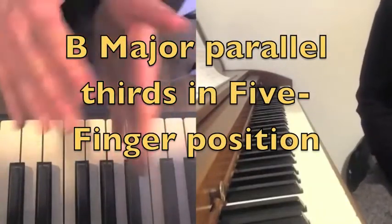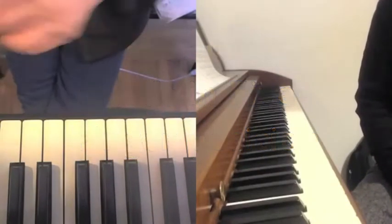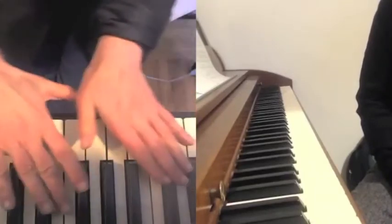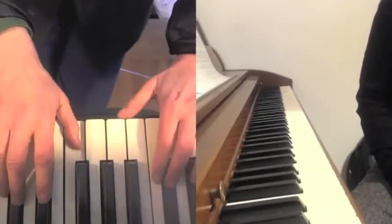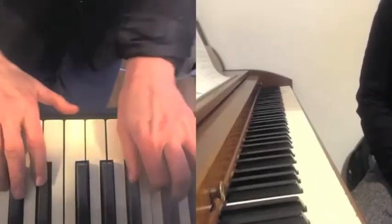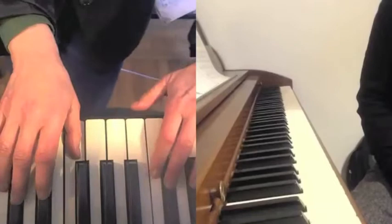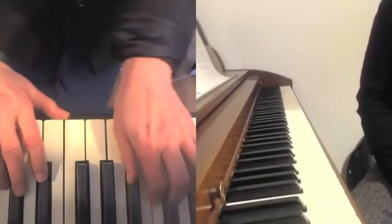Play the B major as a legato sequence of thirds just to see how you don't have to lift your fingers up and down — you just use the traction. I'm not using any finger action, you notice. I'm like a caterpillar along the keys.